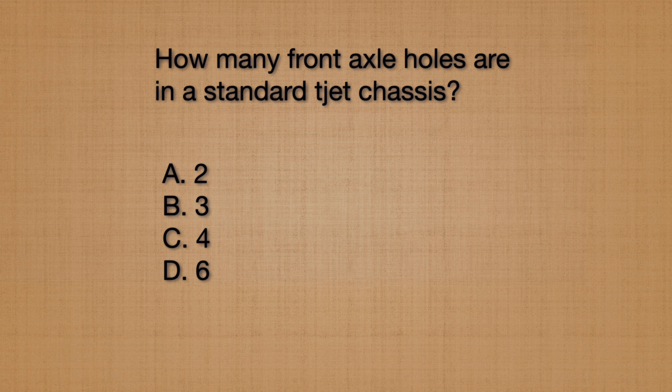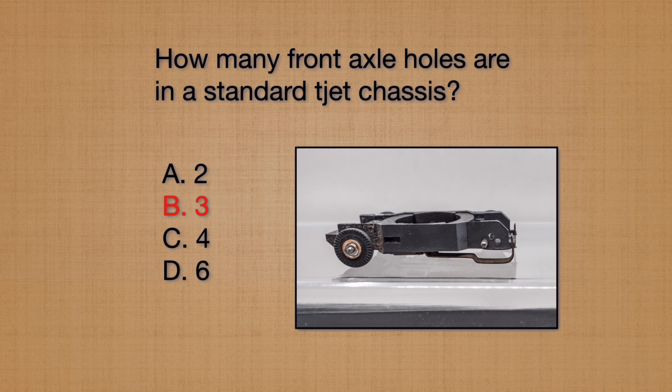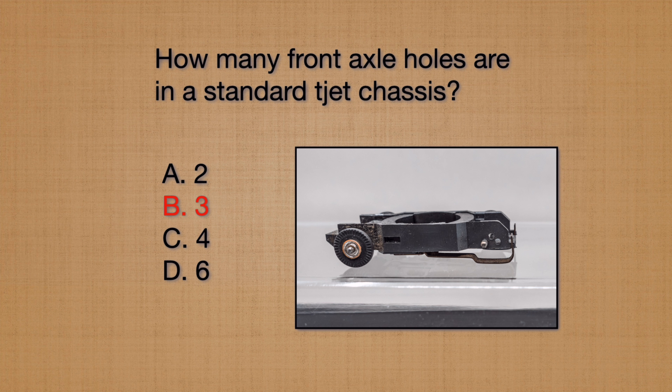ThunderJet chassis were designed to be used with a variety of different sized bodies. How many front axle hole locations are there in a standard T-Jet chassis? A standard T-Jet chassis has three front axle holes — but this is kind of a trick question. If you look closely, there are three on the left side and three on the right side, so give yourself a bonus point if you answered six.